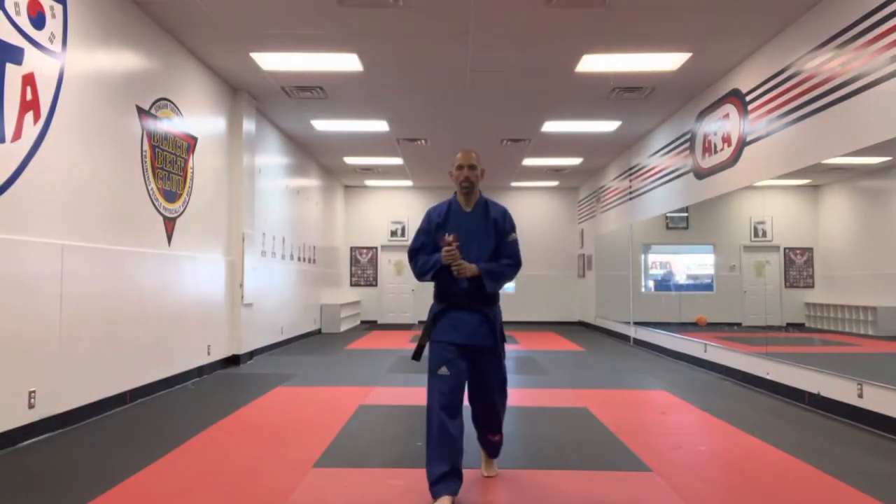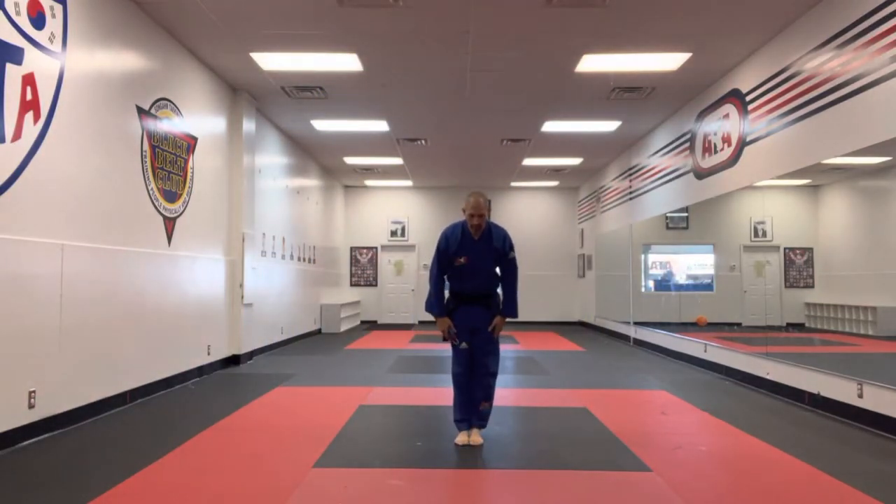Okay, Black Belt Club, single song jibang. Several bow, come here. Right foot, the chumbi.